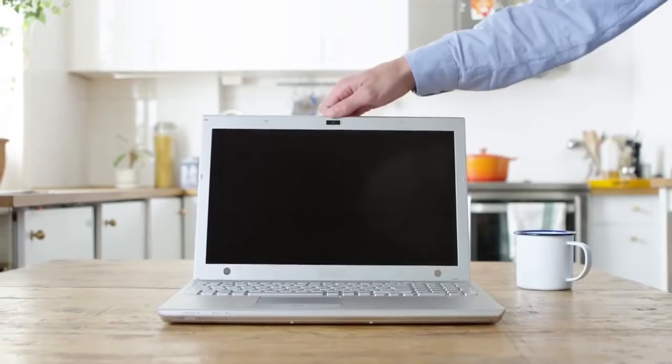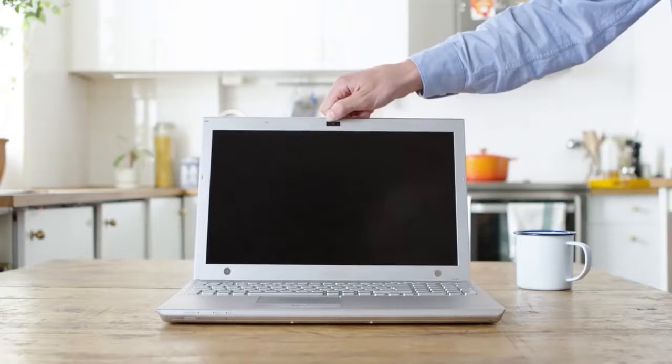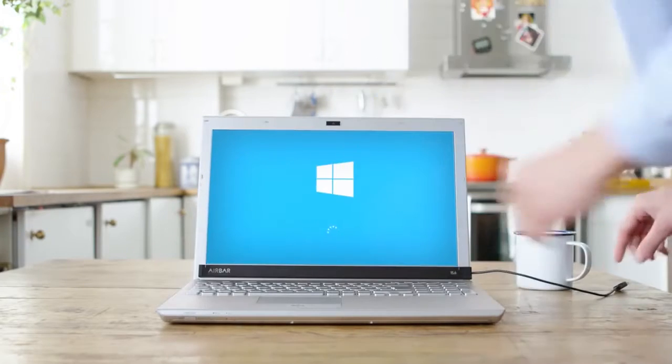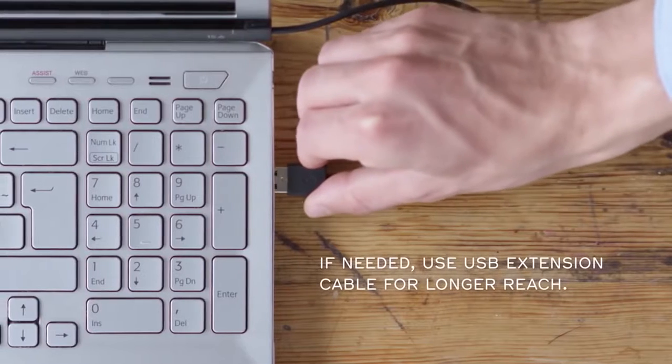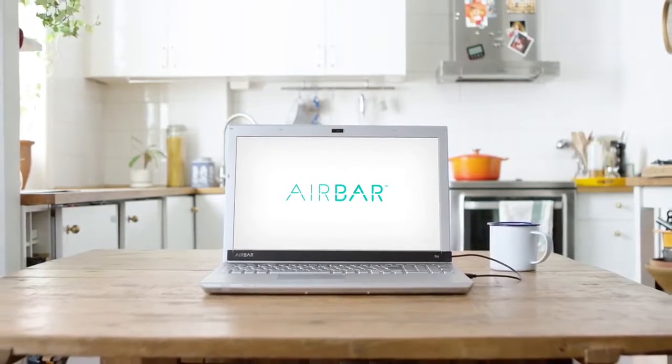And don't worry, you will still be able to close your notebook without any problems. Now that AirBar is set up, start your computer running Windows 10. Attach AirBar and plug the USB connector into the notebook. You now have touch! AirBar senses input just above the display.